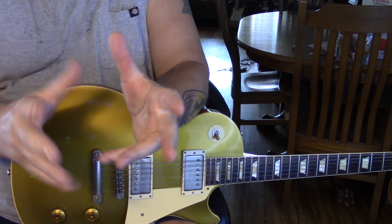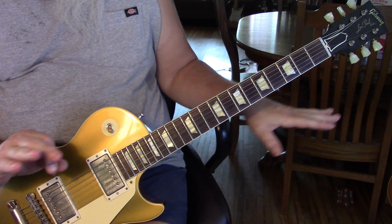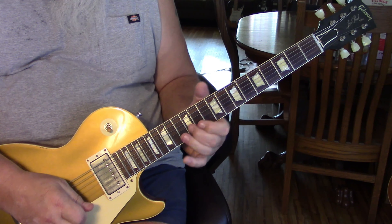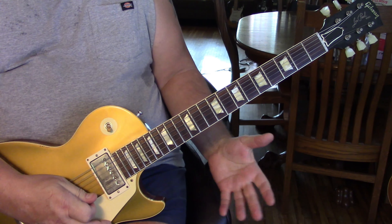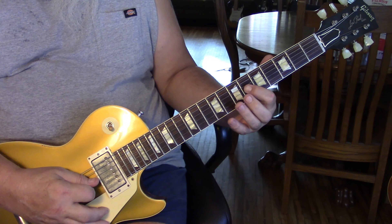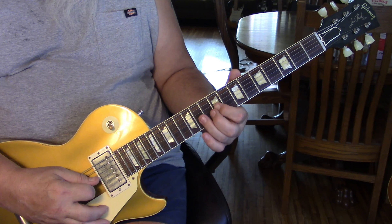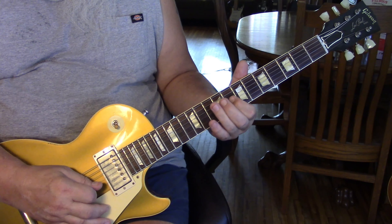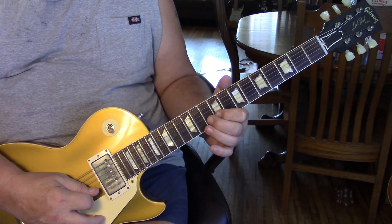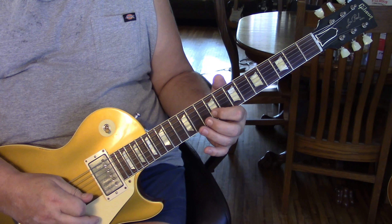The solo is only two measures long — very melodic. First half: we take the second string and slide into the seventh fret. Seven, eight, nine — all on the first finger — then with your ring finger grab eleven. That gets you in position to come to the second string, hit nine, and then a hammer from nine into ten, and then back off to nine. To eleven, and then nine slid to eight with some vibrato. That's the first half measure: one, two, three, four.